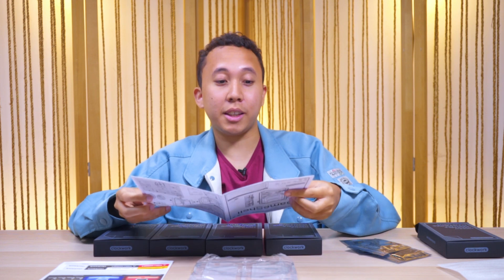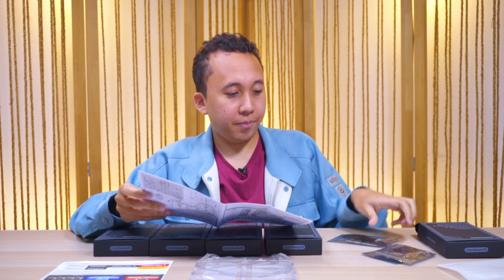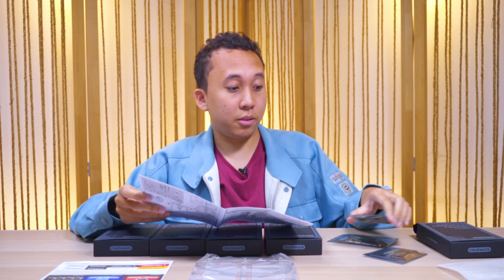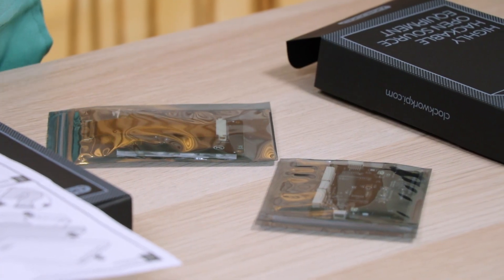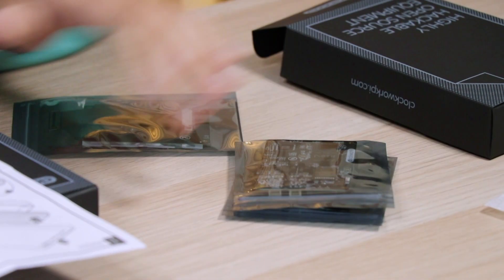Looking through the instructions again — what you get here is one of the main pieces for the screen, and all the circuitry for the main board, which is what runs the console itself. Basically, this is where all your memory, your RAM, and your processor are stored right here. So be very careful with this.